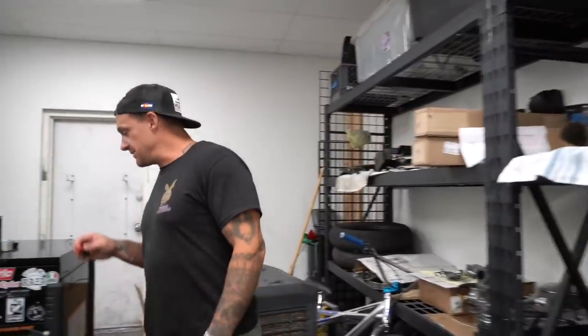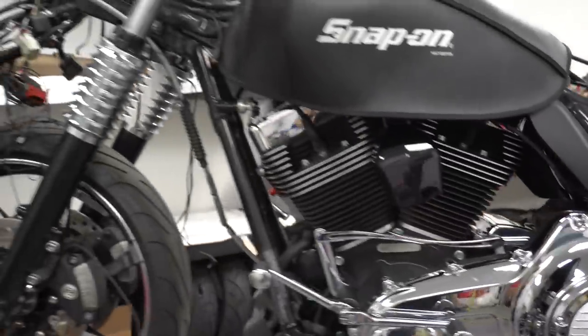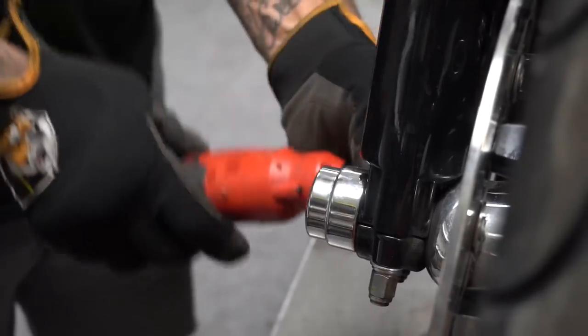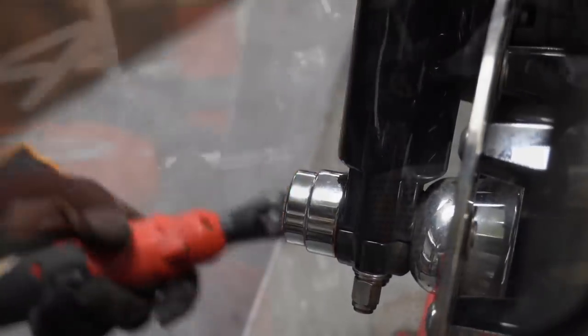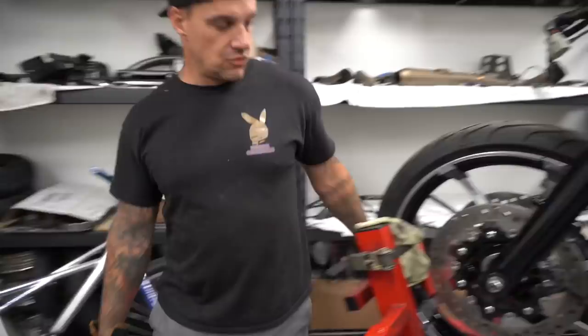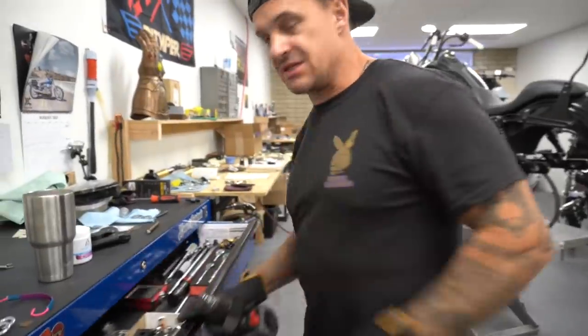Now let's get this up in the air. These are cool chrome axle covers. One thing that is not going back on this bike is the ABS. We're getting rid of all that because this is a high performance motorcycle, and high performance motorcycles do not run Harley Davidson ABS braking.